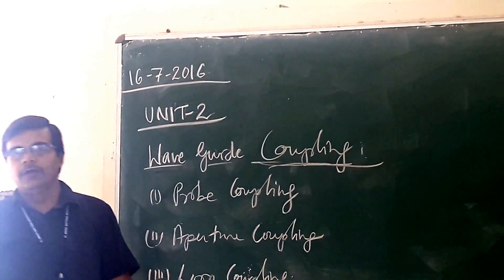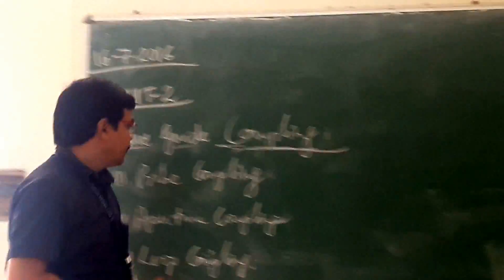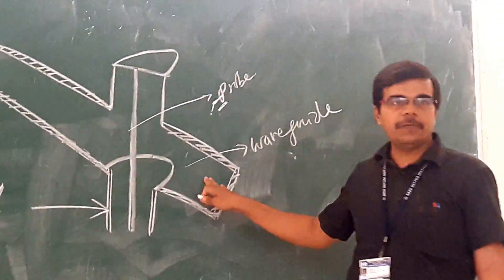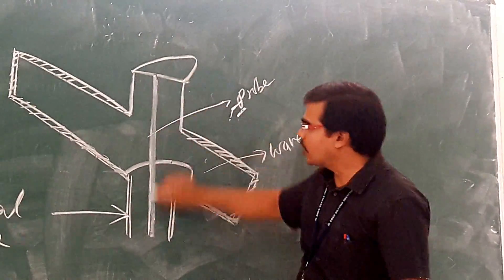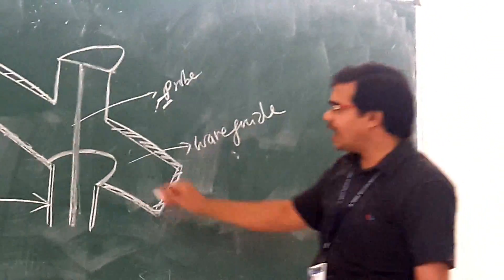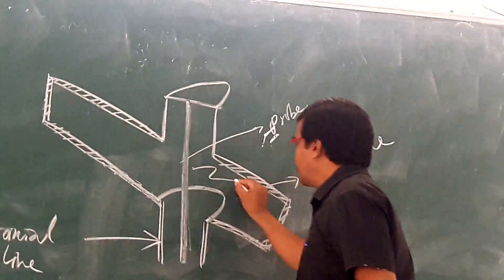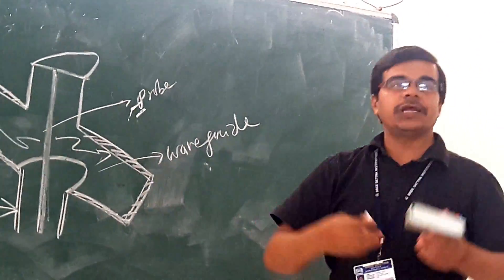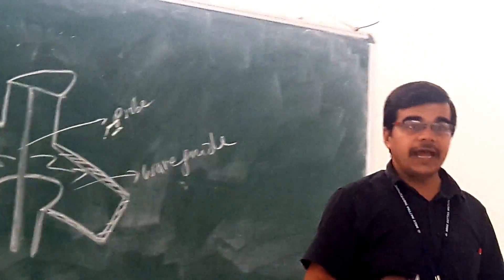We are generally having three different types of waveguide coupling. First is probe coupling. If we are going for probe coupling, we are coupling the waveguide with respect to your coaxial line. This is your coaxial cable, and this is the inner part of your coaxial cable. It is metallic in nature and we can use this probe for transmitting the energy into the waveguide, so equal distribution of the energy will be there from this probe to the waveguide. We can say that this probe can act as an antenna.